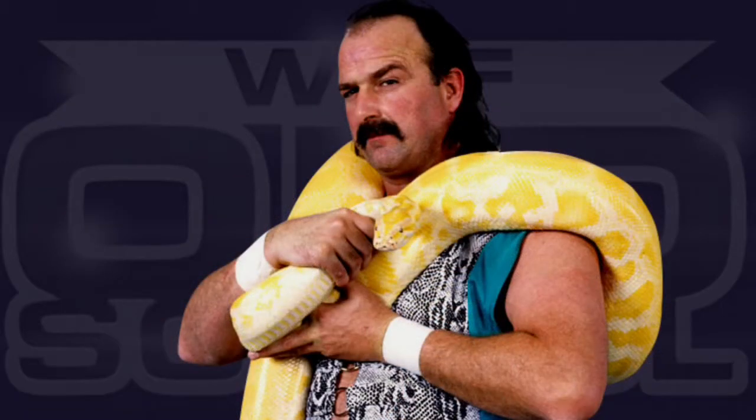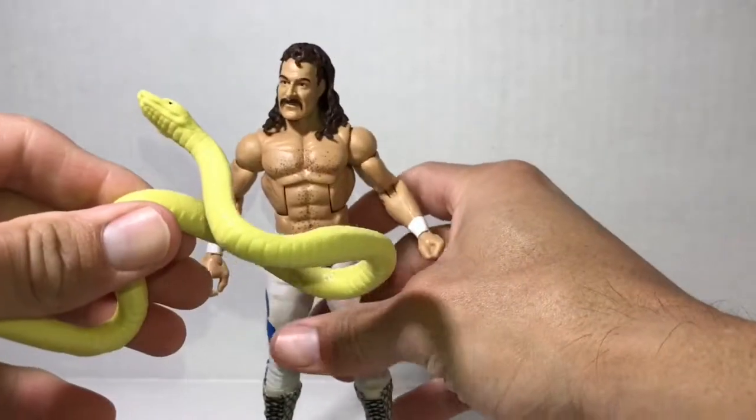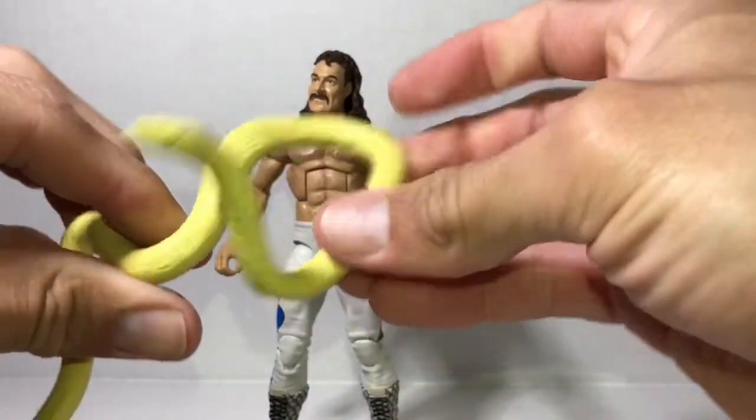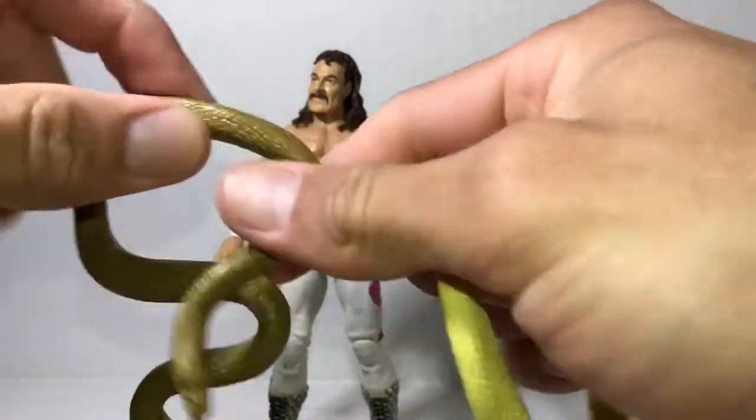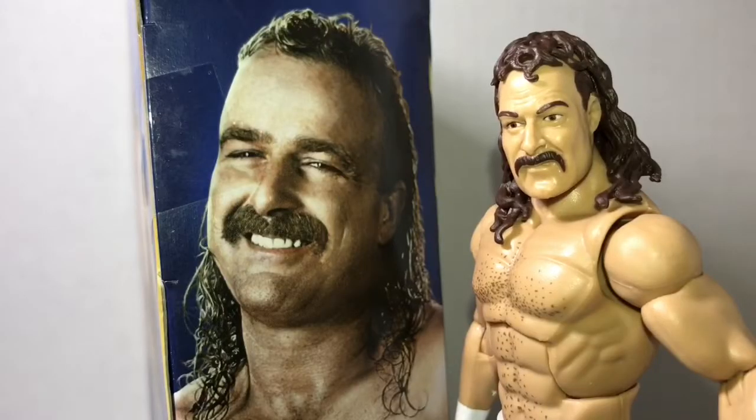He comes with two snakes. They're nice and rubbery, stretchy. Neither of them have a paint decal. It would have been nice that instead of giving us two snakes, they would have given us a bag to hold Damien in.